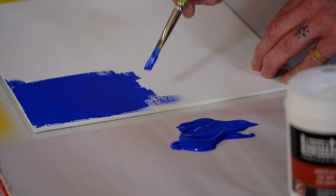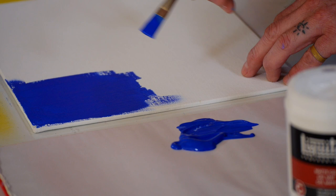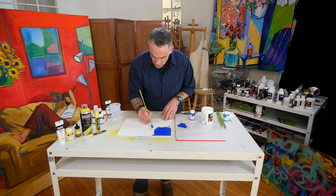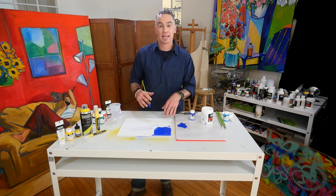It's not a thinned down version of our heavy body color, but rather a highly pigmented, smoother viscosity. And because of that I can also make thin marks as well, so it's excellent if I want to get into detail work. You can see with that brush and just the right pressure how thin I can get.